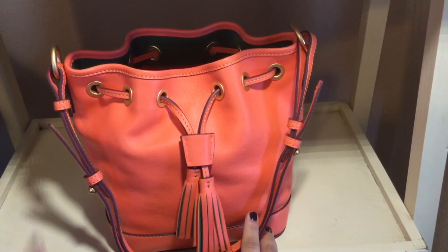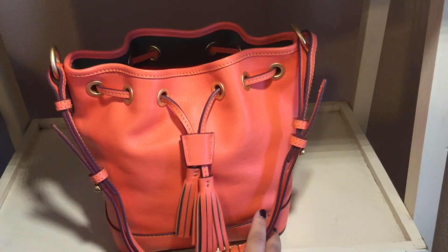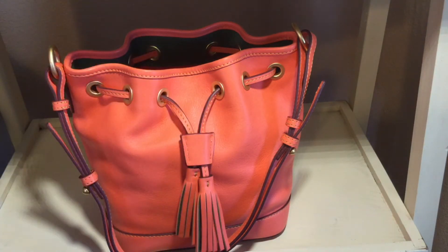On eBay when you're looking at this bag, it doesn't even give the dimensions or anything. So I thought I could give a little bit of information on the bag so that if you're shopping around for something like this, you can make a good decision for yourself. I have my handy dandy measuring tape here.